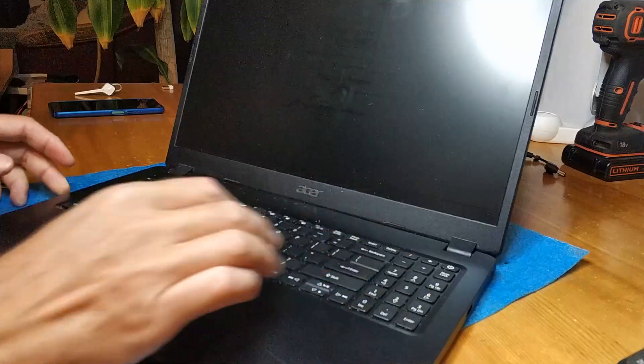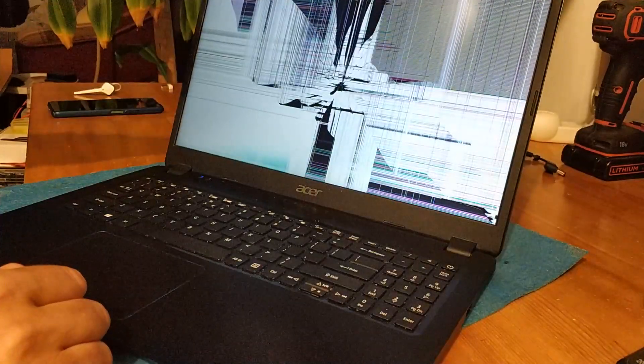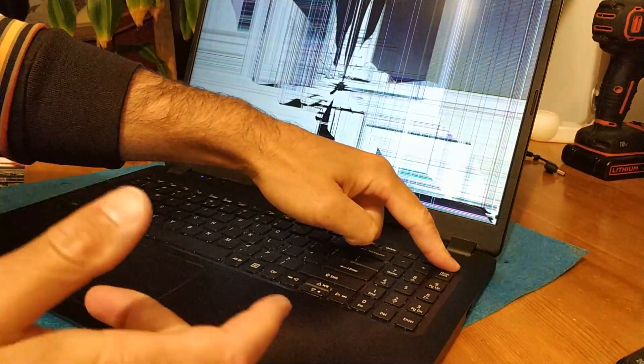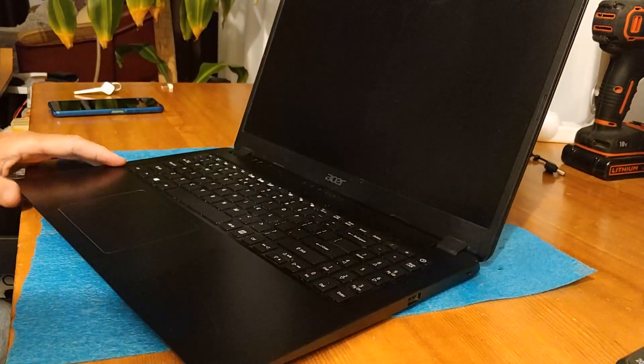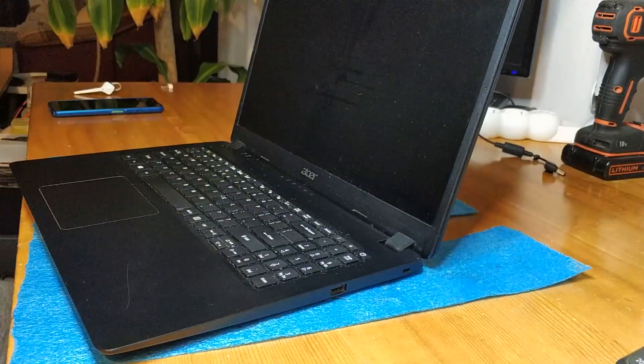Hello, so today we have to change this display because it's broken. And because we already opened up the notebook, we have to clean for dust. We begin with the outside.